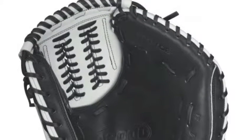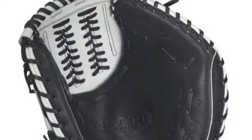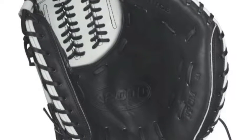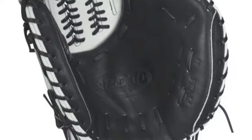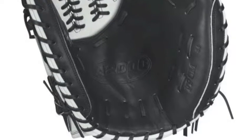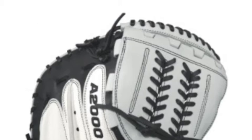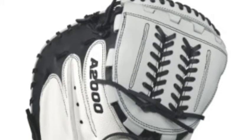The slogan for the new line of fast-pitch A2000 gloves is 'raise your game,' and with all of the great features in this fine Wilson A2000 fast-pitch glove, WTA20RF17CM34SS model, you will have no problem raising your defensive game to new heights this season.